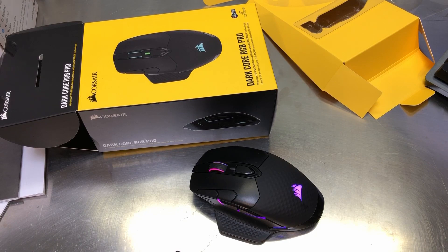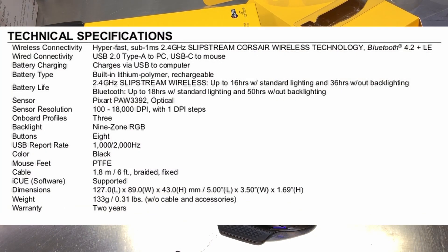Technical details: the battery is a lithium polymer and is rechargeable. For battery life, using the 2.4 GHz slipstream wireless you can get up to 16 hours with standard lighting and up to 36 hours without backlighting. With Bluetooth, you can go up to 18 hours with standard lighting and up to 50 hours without backlighting. The sensor is a PixArt PAW 3392 optical, with a resolution of 100 to 18,000 DPI with one DPI steps. You can have up to three onboard profiles.